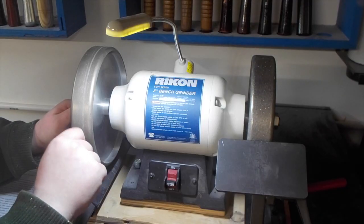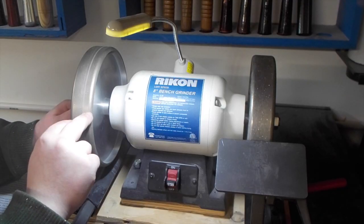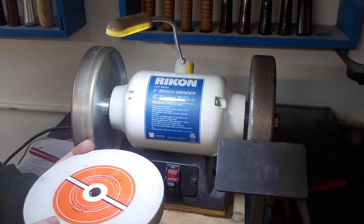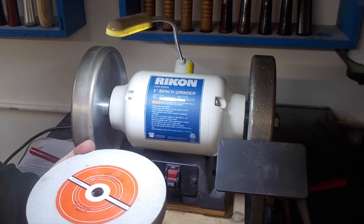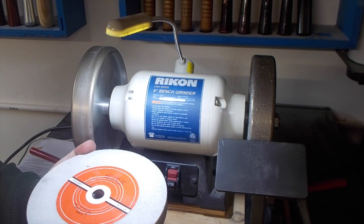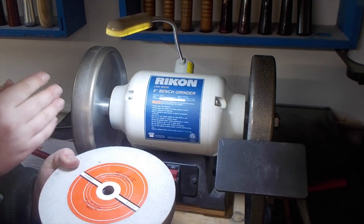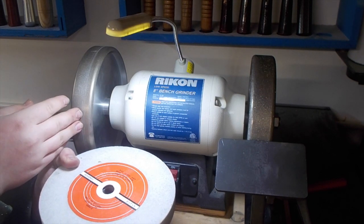The other advantage that I mentioned is that these never have to be re-trued up. Standard white aluminum oxide grinding wheels and other types of stone grinding wheels will need to be re-trued very often because they go out of balance. You'll never run into that problem with the CBN grinding wheels — these are perfectly balanced for a nice true edge.